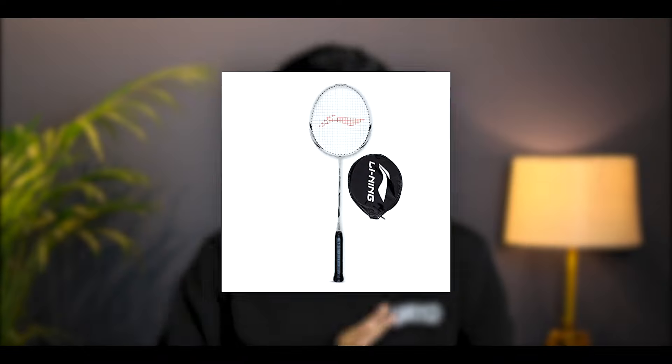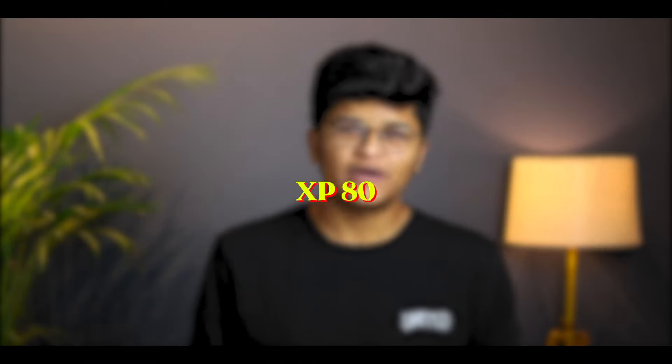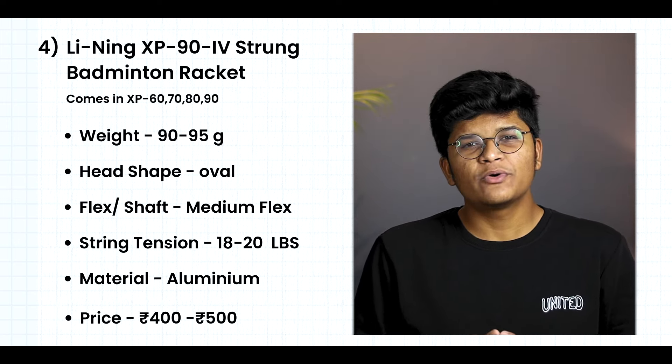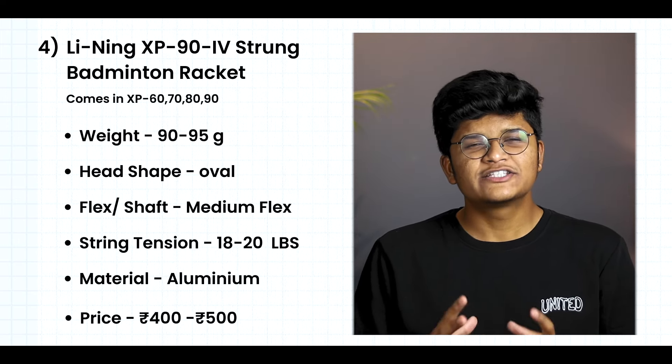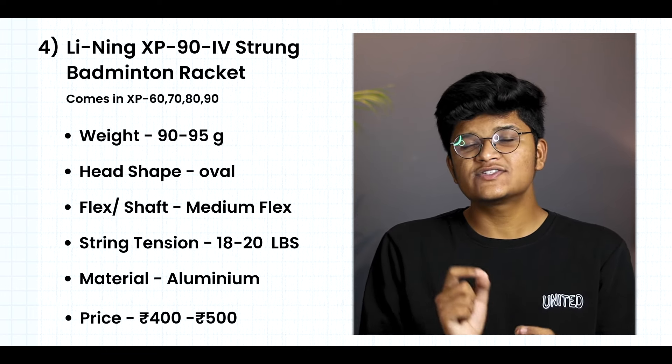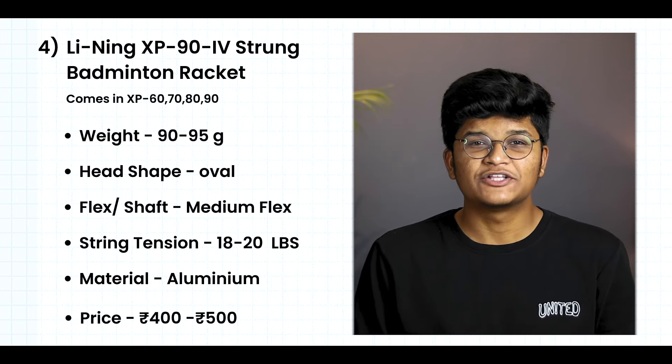Our 4th racket is the Leaning XP 94 Badminton Racket. There are 4 variants: Leaning XP 60, 70, 80, and 90. These variants are mostly the same but differ in color. The weight is 90 to 95 grams, the head shape is oval, and with medium flex. The maximum string tension is 18 to 20 LBS.